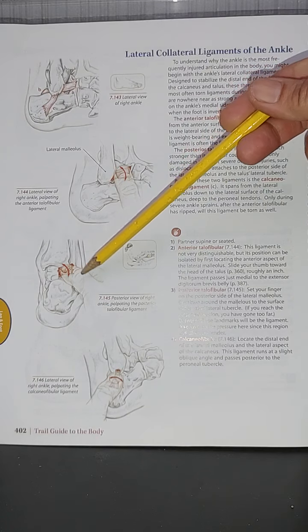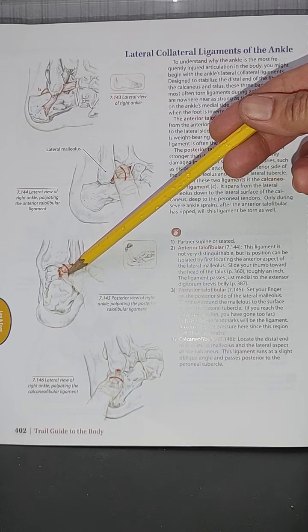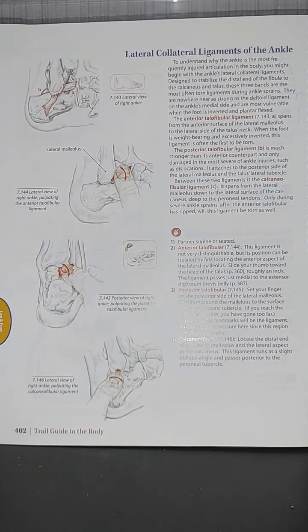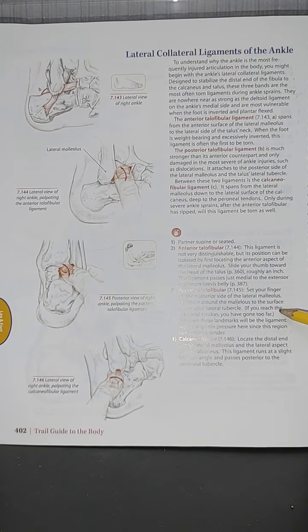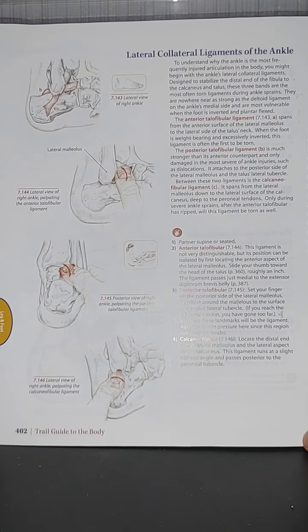For the posterior talofibular ligament, set your fingers on the posterior side of the lateral malleolus and continue around the malleolus to the surface of the talus lateral tubercle. If you reach the calcaneal tendon, you have gone too far. The ligament lies between these landmarks — use gentle pressure here since this region can often be tender.